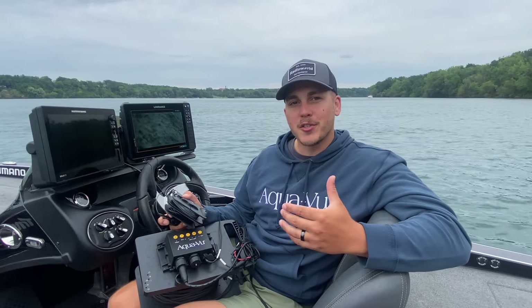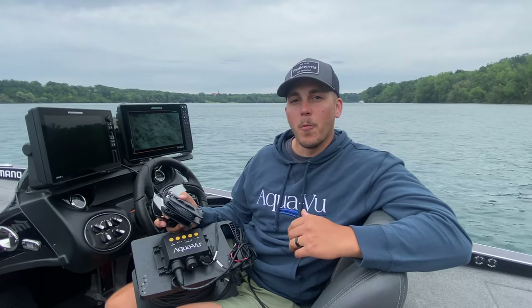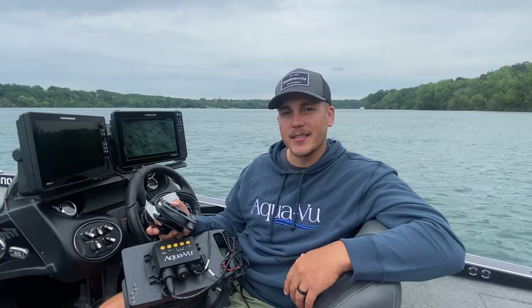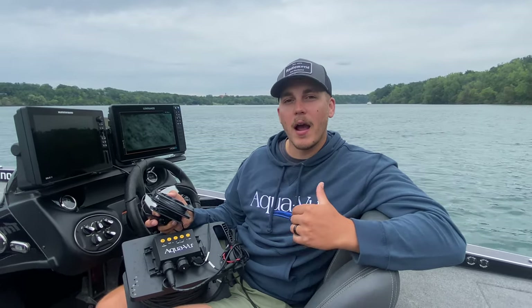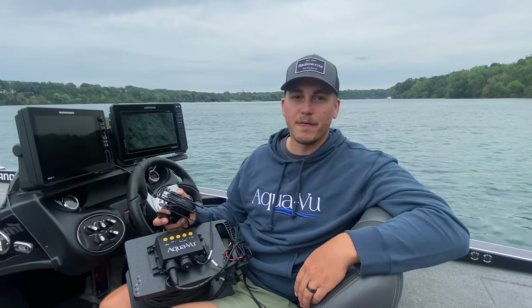Hey everyone! In recent years there's been a lot of technological advancements within the fishing industry, but one thing that's been around for quite some time and I personally think is underutilized is underwater cameras. In today's video we're going to go over how I utilize these Aquaview cameras in my day-to-day fishing.